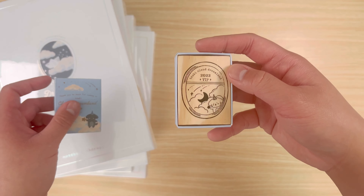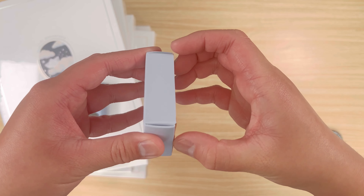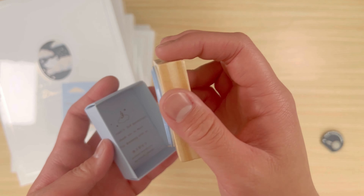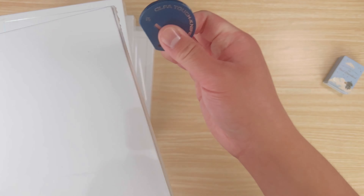I did get a freebie Cloud Dreamland rubber stamp as shown here. Not sure if I'll actually keep it since I'm not a huge stamp user. The rest of this haul will be B5 notebooks from the Cottage Friends and Cloud Dreamland releases.